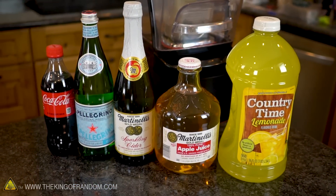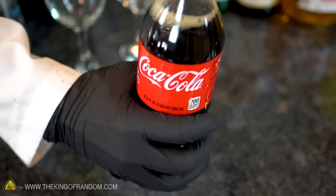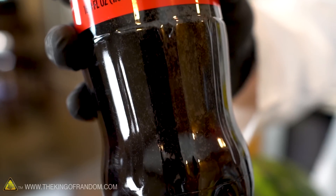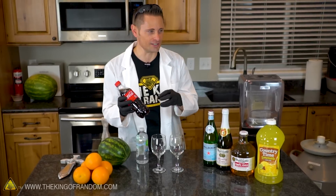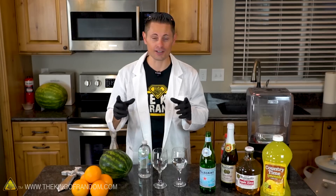Now we're all familiar with that customary hiss that you hear when you open a bottle of soda. The actual noise that we hear is the pressure in the bottle rapidly escaping out the top, and the reason that most sodas begin to fizz as you do is because the carbon dioxide dissolved in the solution begins to nucleate and rapidly come back out.